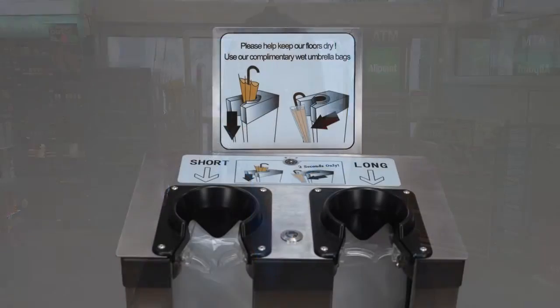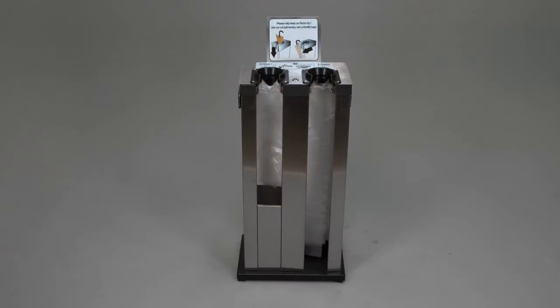Each machine displays an easy-to-read instruction sign and can be easily moved by rolling it away. Wet Umbrella Host is easy to load with 1,000 umbrella bags available for both short and long sizes.